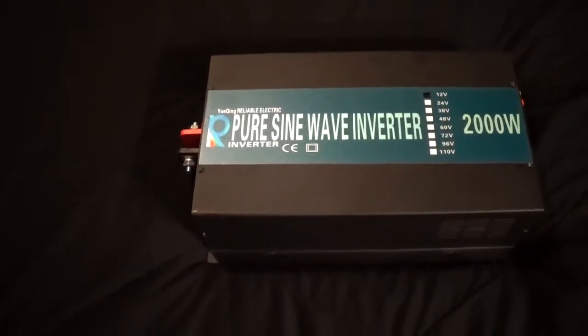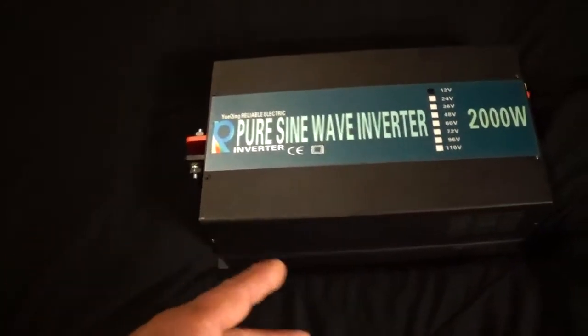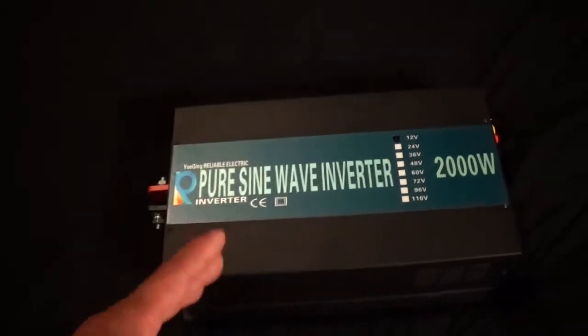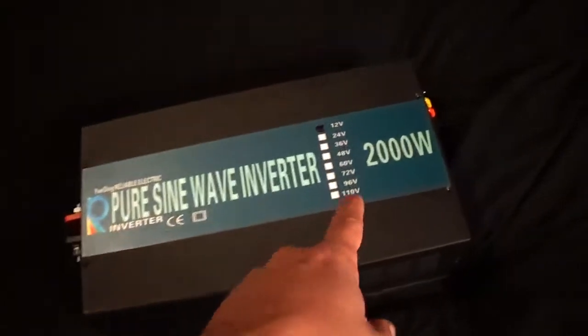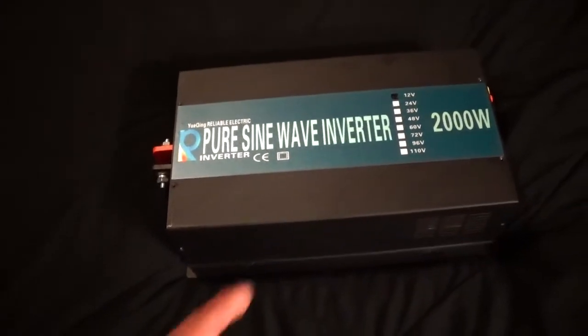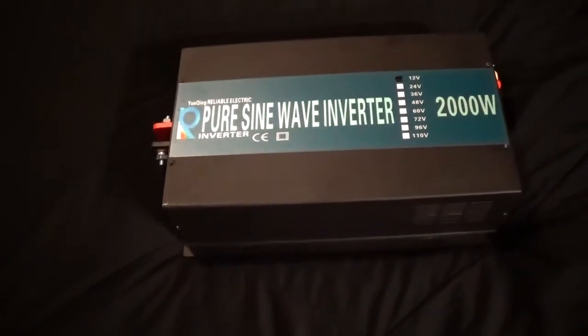Already I've seen some inconsistency depending on what model and what voltage rating you get. Like one guy will have no trouble at all going near max, and then there's others that aren't quite able to get there — maybe three quarters of the way wattage wise.